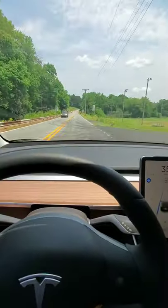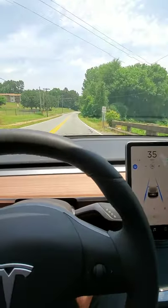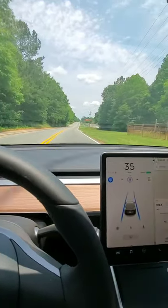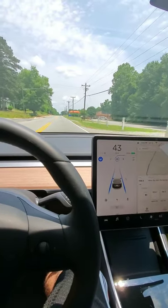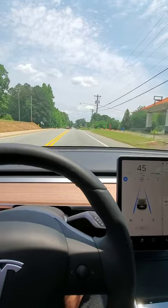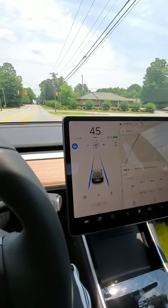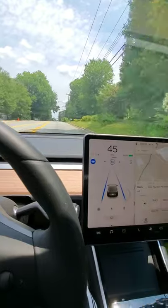Here it is on just a regular two-lane road, just to give you an idea of how well it does. See how it handles this curve. No issue. And then now we're at a 45. I'm going to have to take this turn so I'll disengage it in just a second.